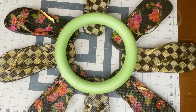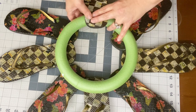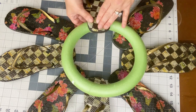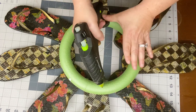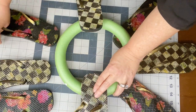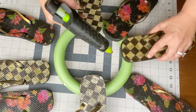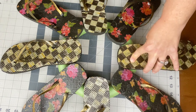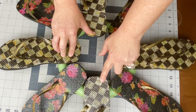Once you have this done to all eight flip-flops, grab the ring and glue the first four thongs on. I went top to bottom, side to side — like a clock at 12 and 6, then 10 and 2. Once you get those flip-flops onto your wreath, fill in with the others, which will be your florals. You may have different patterns or tissue, but I absolutely loved how these turned out with the alternating patterns.